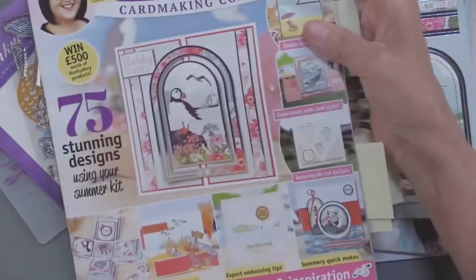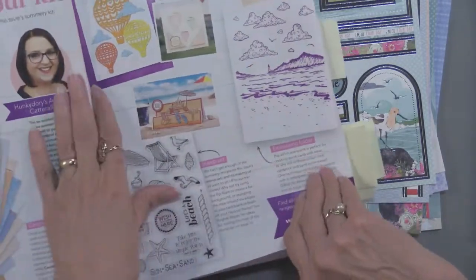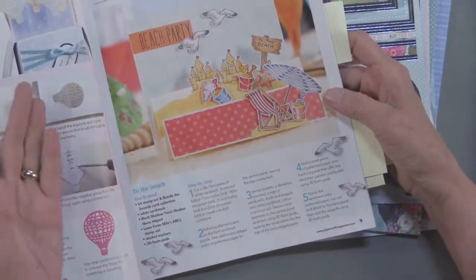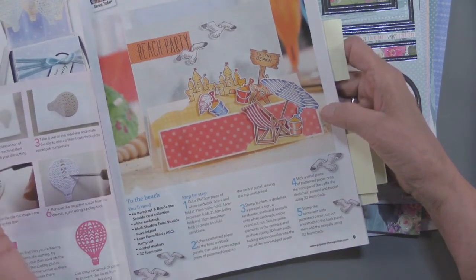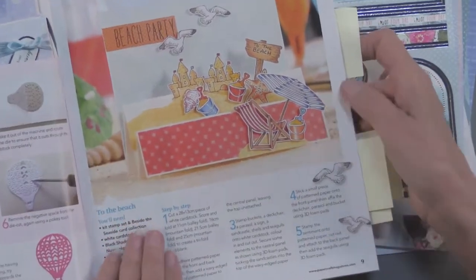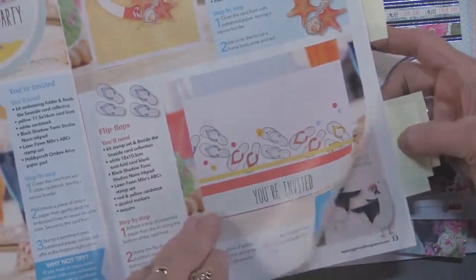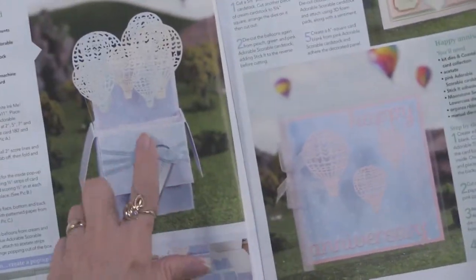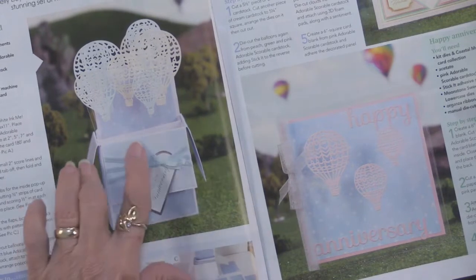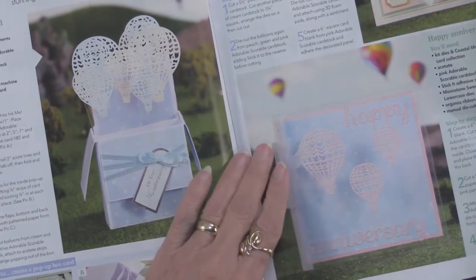Let me show you some ideas for how to use them. As I open this magazine, as always, you're going to see all of the contents that are in the kit, and I do appreciate that all of the instructions are there. Some are in centimeters, some are in inches, but it's really easy to Google and find out which one you're not familiar with. Look at this stair step card — all made with the stamps you have. There's a party invitation with the flip flops. I thought this was absolutely fun — a pop up box card, and we've got the die cut card all ready for you if you want to do something like that.